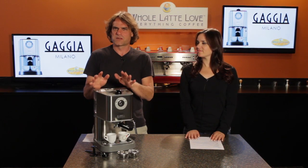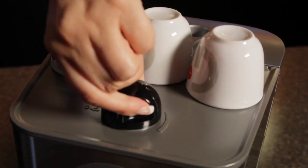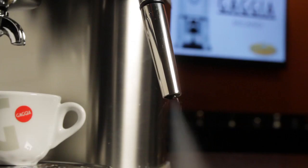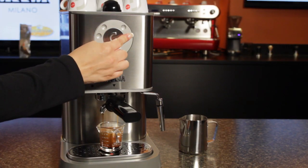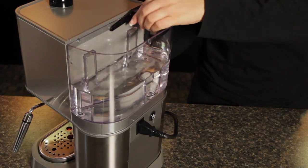To wrap it up, the Gaggia Baby Twin is similar in some ways to the Gaggia Classic, which has been around for years. What it adds, of course, is that second boiler — which means you get steam faster — along with the ability to program shot volumes, a chromed panarello wand, and a larger water reservoir.